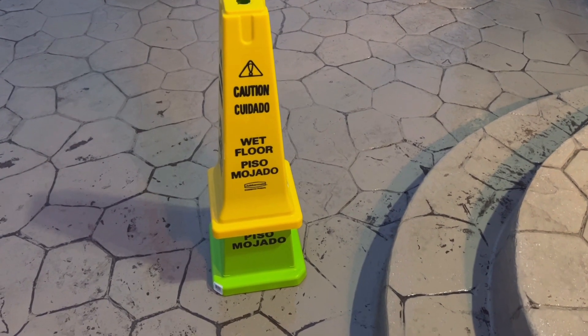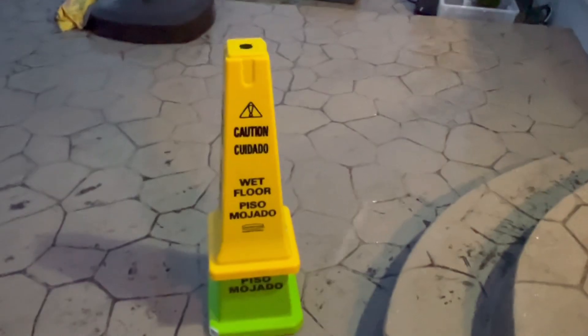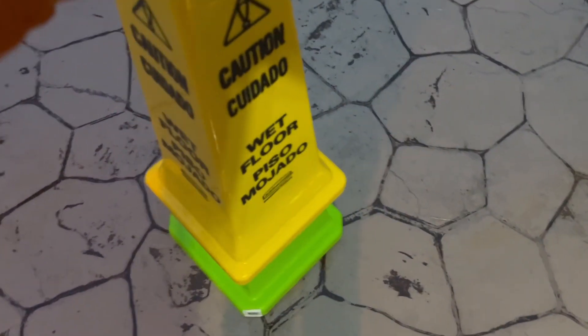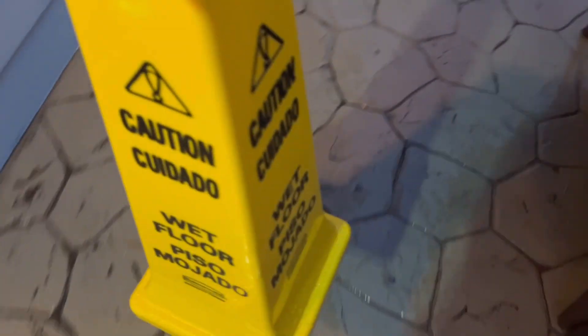Alright guys, so we are outside right now on the patio. As you can see, the seal coat is kind of coming off, but it is very slippery. So we are going to put the wet floor cones out right now. We're going to put one right here in the middle of the patio and then we're going to put the secondary one right over here.